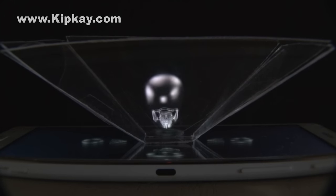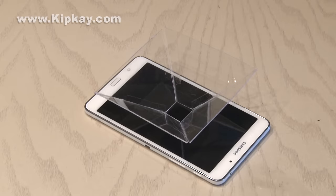And that's how to turn your tablet or smartphone into a 3D hologram viewer. And while this is a really cool illusion, it's no illusion who gives you the best shave in the world — Harry's, of course.